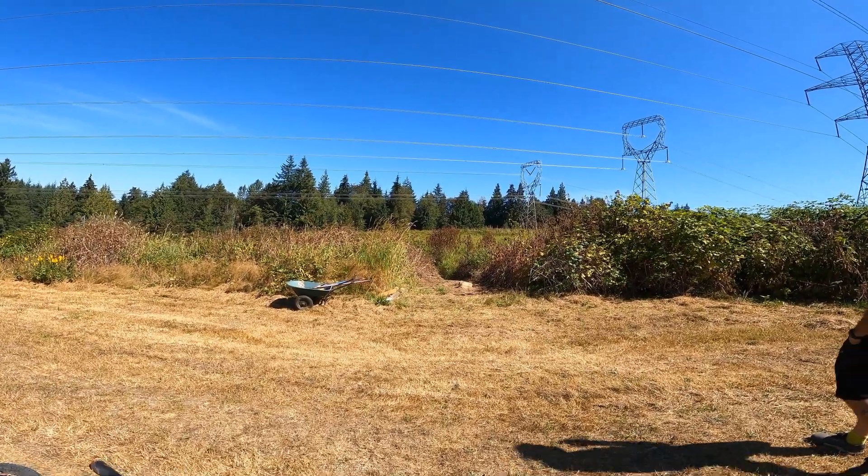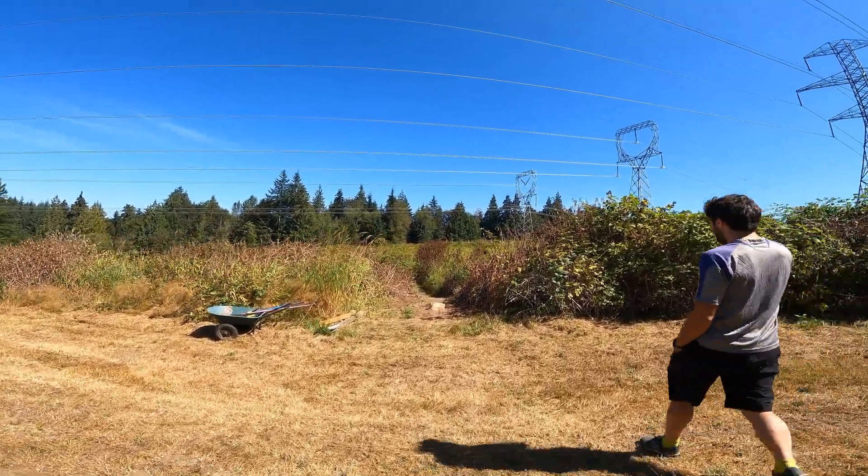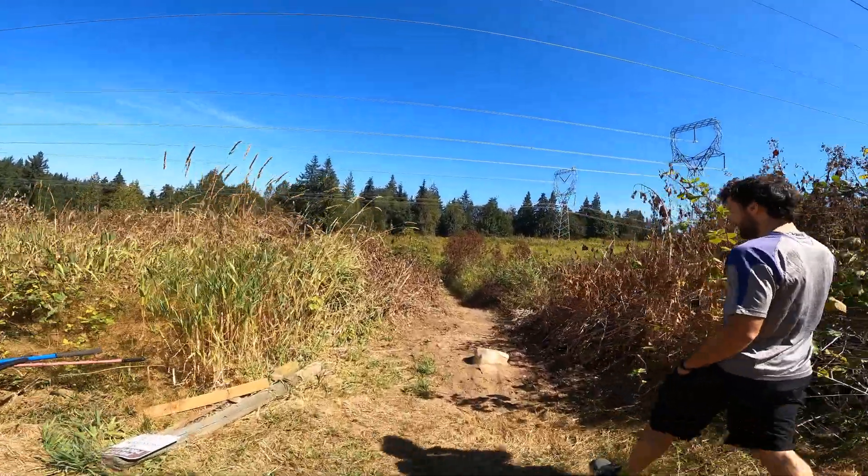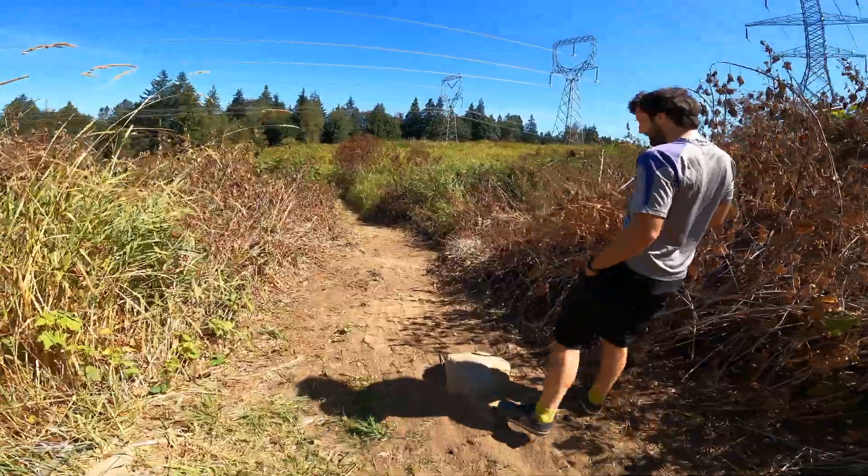We're at the power lines trail where Jake has dug some trails and put in some features. We're gonna walk it one at a time, try to session them one at a time.